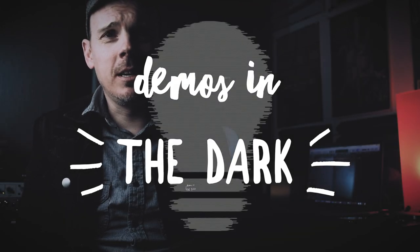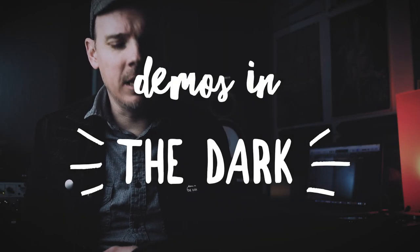Hey internet friends, Ryan here with Demos in the Dark. Got a quick one for you this evening. So Cinesua just released this new cable, the Sable cable, and they sent it out to a lot of us demo folks. They advertised that it would firm up your low end and bring out your mids and all this other stuff that I just assumed was bullshit. I've always just bought whatever the cheapest cable on Amazon I could possibly get — like HOSA, Livewire, whatever. I just buy them and when they die, I replace them.